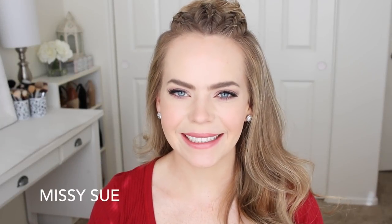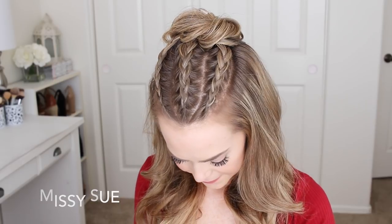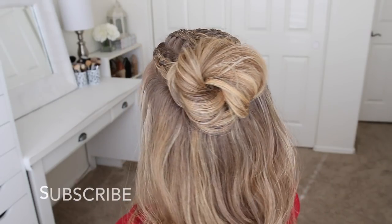Hey, it's Missy! Welcome back! Today's tutorial is this edgy half-up hairstyle. I've seen this type of hairstyle floating on all of our Instagrams, so of course I had to recreate my own version of it.